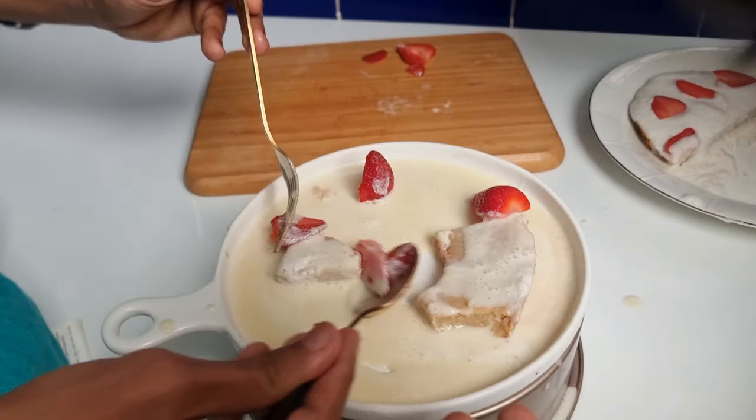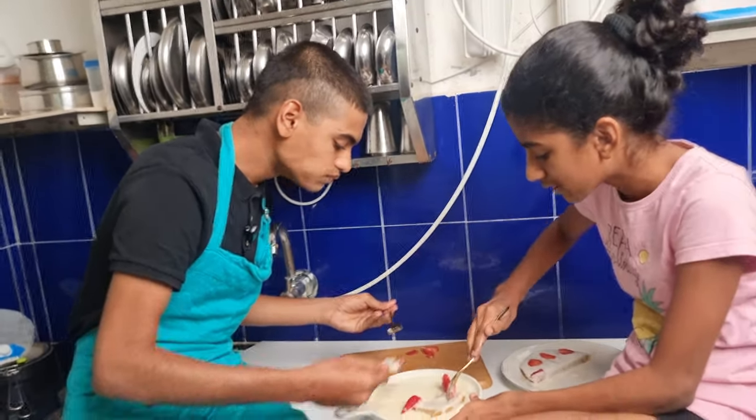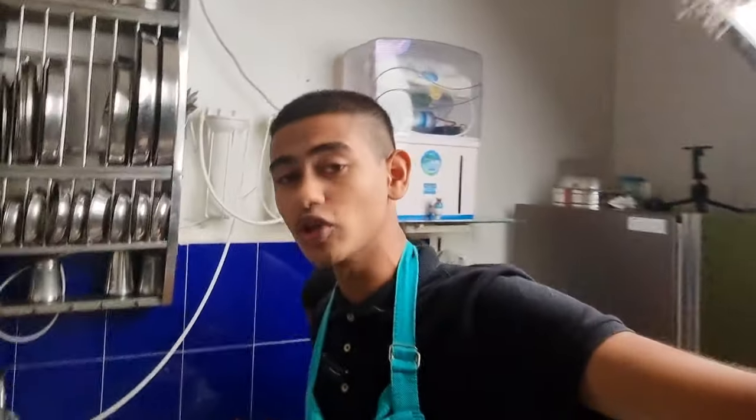You pour the milk like this and then — that milk is very nice! She says it's not good but she took a second piece. If it's not good she shouldn't be eating — she's eating, which means it's good! My cake is a success. She's saying it's not good just for the sake of it — ignore her. Our cake was finally a success. Let's say it was a 90% success, not a 100% success.